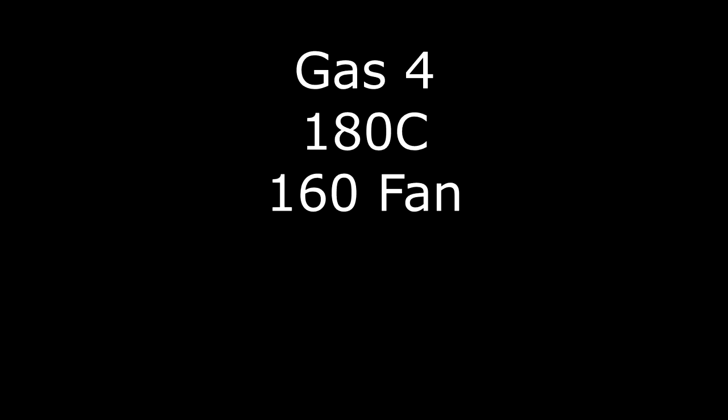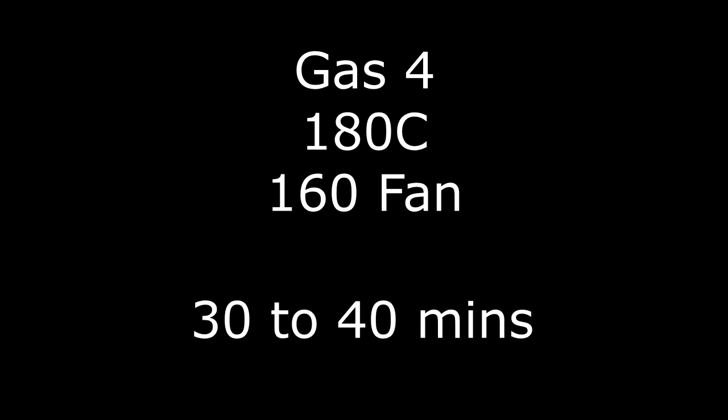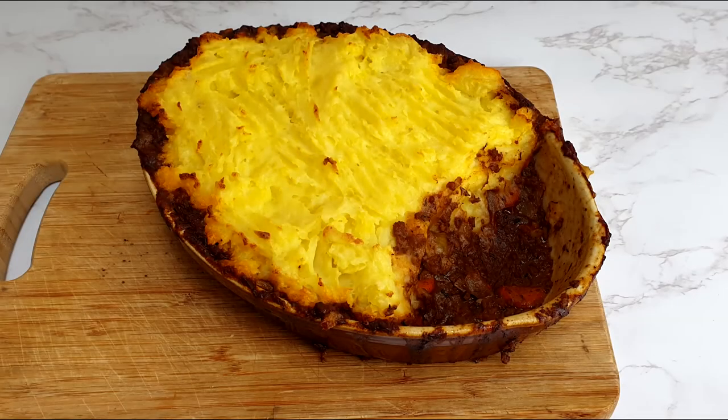Then pop in a preheated oven at gas mark 4, 180 degrees centigrade or 160 fan assisted, for 30 to 40 minutes until the top is nicely golden. And there you have it — that's how you make a cottage pie.